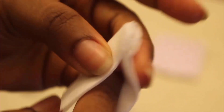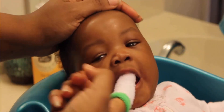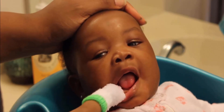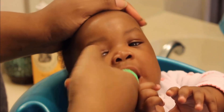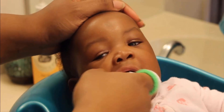Wrap the corner of a washcloth around your finger, creating a small padded surface. Open your baby's mouth gently with the moistened cloth. Gently wipe the baby's tongue from back to front in a sweeping motion. Be very gentle to avoid causing any discomfort. You can repeat the process using a different part of the cloth.